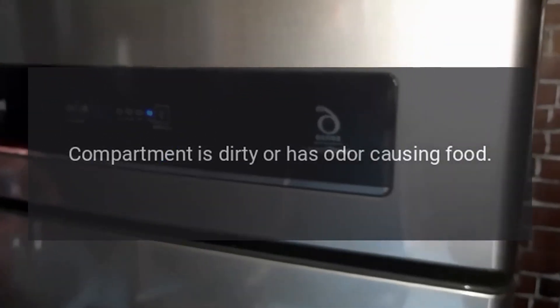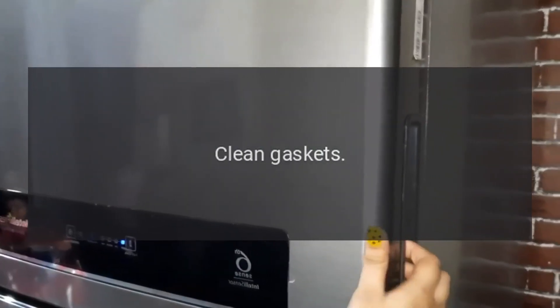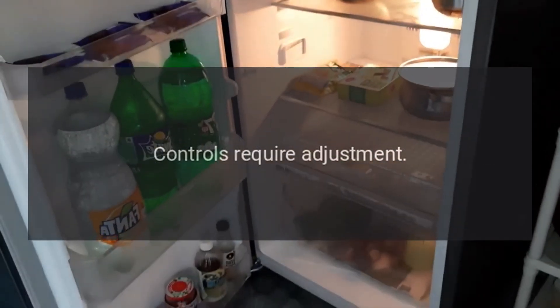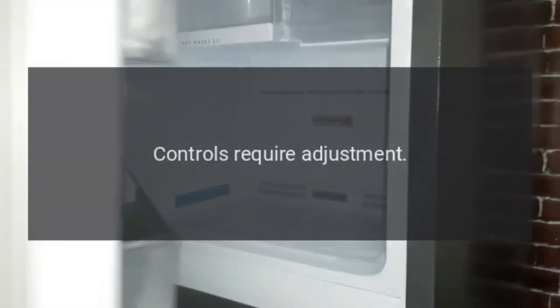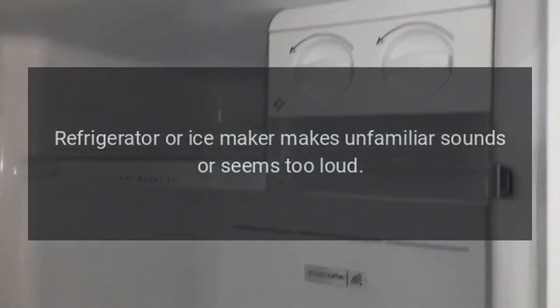Refrigerator has an odor: compartment is dirty or has odor-causing food. Water droplets form outside of door: check gaskets for proper seal, clean gaskets. Humidity levels are high — hot, humid weather can increase condensation, controls require adjustment. Refrigerator or ice maker makes unfamiliar sounds or seems too loud.